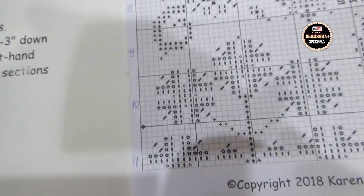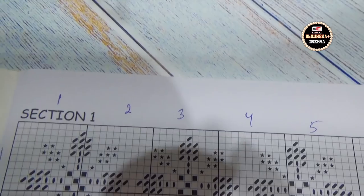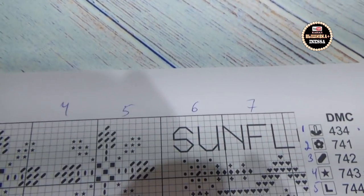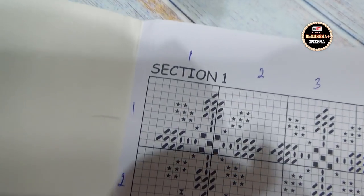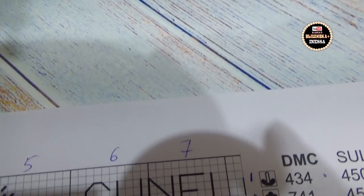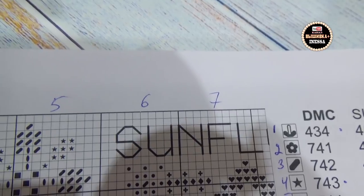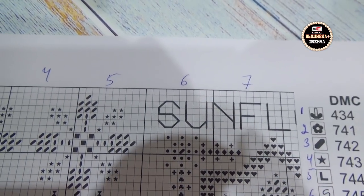Вот как я разлиновала, чтобы не сбиться — поскольку здесь нет нумерации, я нумерую вот так по квадратику: по вертикали и по горизонтали. Мне так удобно. Здесь ключ — я тоже пронумеровала: 1, 2, 3, 4. И на планшетку также повесила вот эти номера нитей подряд.